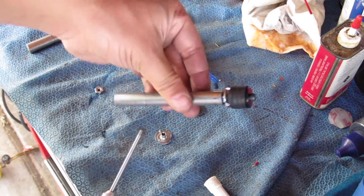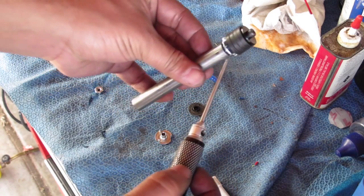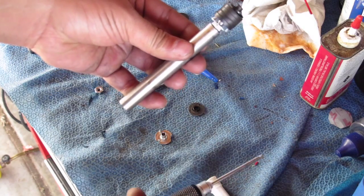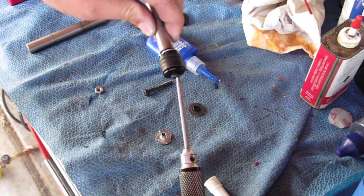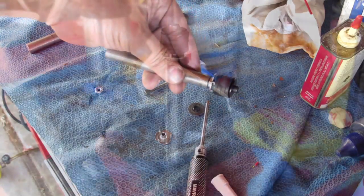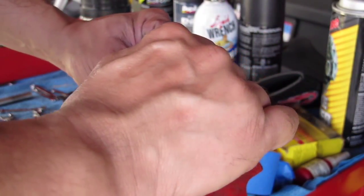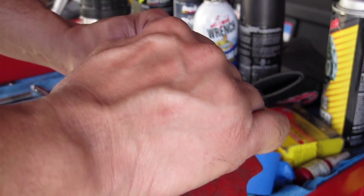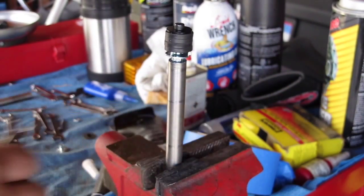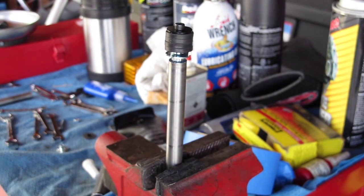That's pretty much the setup. I'll take a wrench and tighten that up against the weight, and next we'll install it in the handlebar. Just make sure you tighten the jam nut on — that will keep it in place and prevent it from coming loose inside the handlebar.